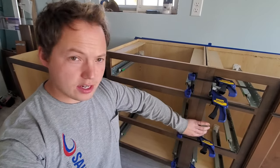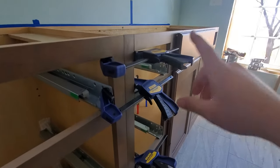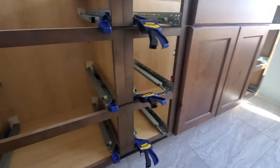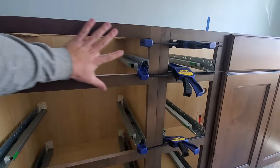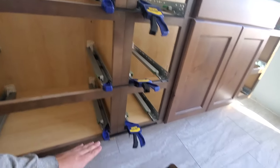Today we're going to go through the process of connecting two cabinets together. I'm just going to give you a few tips for how to do that — it's actually pretty straightforward. The things we're going to need are clamps to clamp the face frames together. This outer piece right here is called the face frame of the cabinet, so you'll need your clamps to clamp those together.